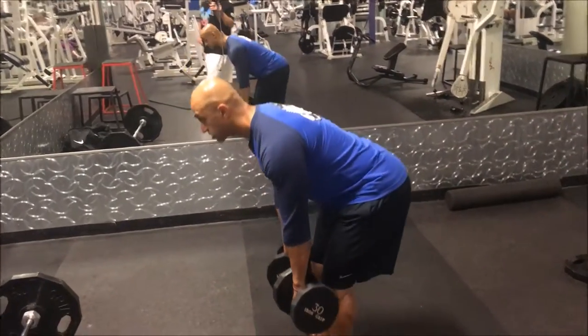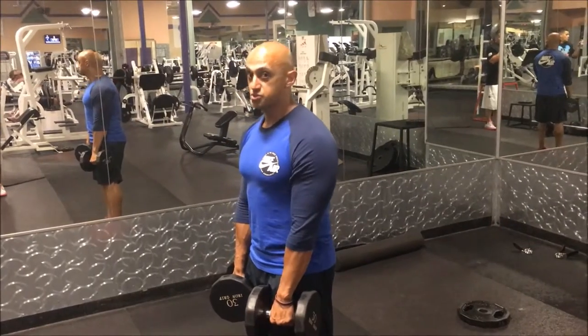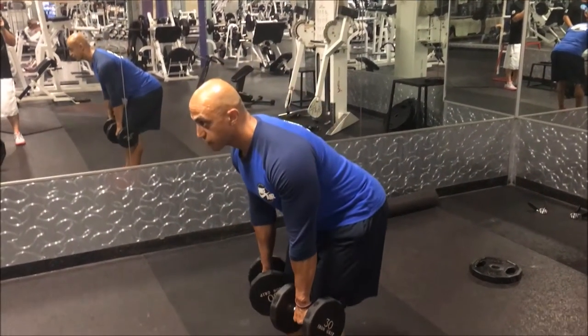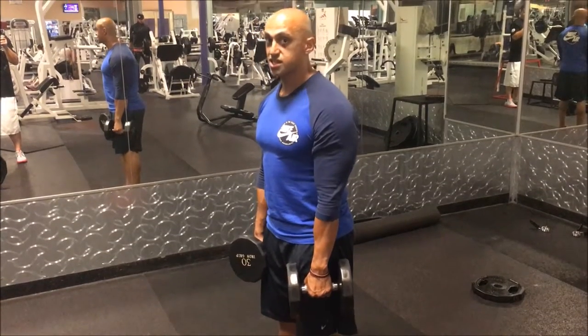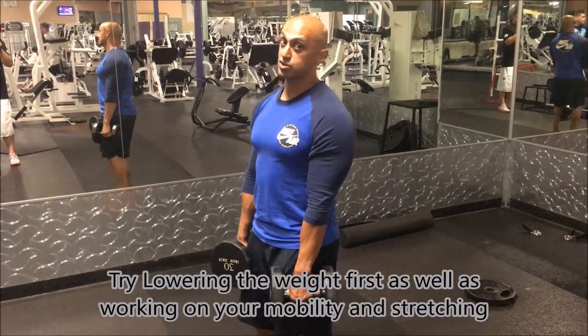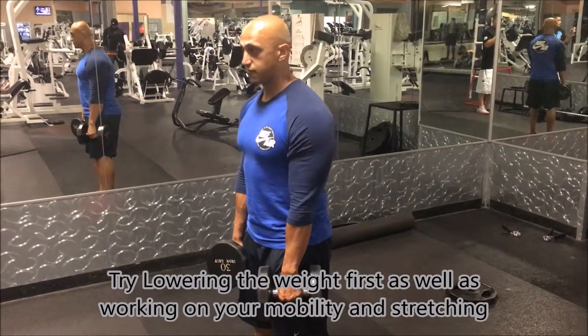I can get pretty close to the ground and come back. But if you are new to this movement and this is as far as you can go before your back starts rounding or arching, that's fine. We want to work on stretching and mobility to get a little lower, but for starters that's fine.